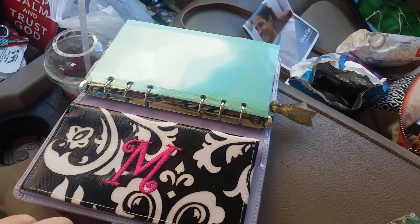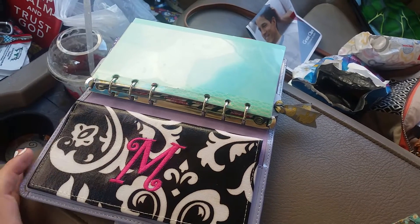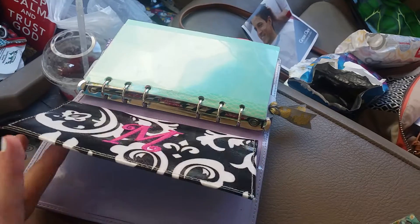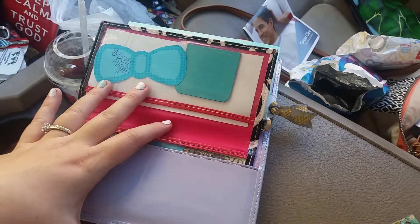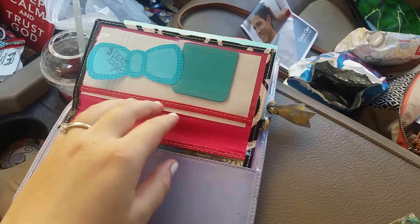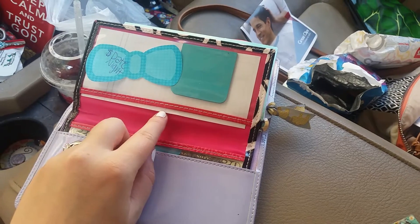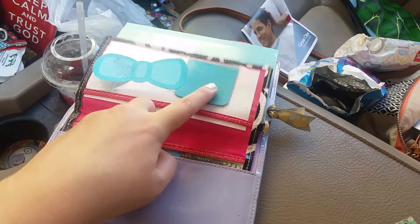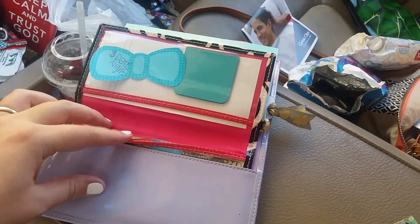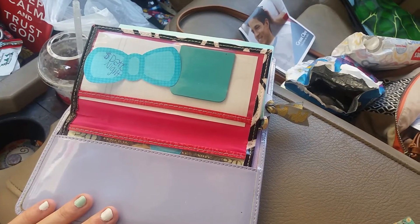The last thing is this checkbook holder, and I've had this for like 10 years. I got it from the Sam Moon accessory store. When you open it up, I just used our date night money for our pizza because we're going to have pizza and a movie night. I have a couple of deposit slips for my bank, some sticky notes, and then I have Aubrey's money for her t-ball equipment. And that is all that I keep in here.